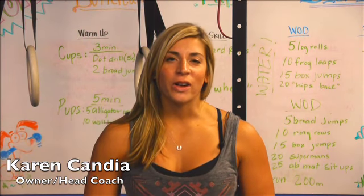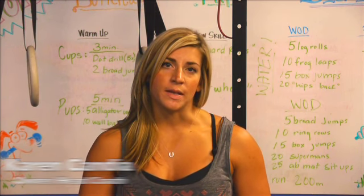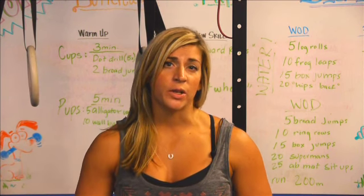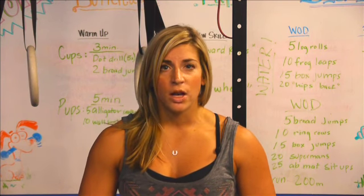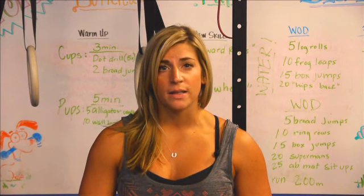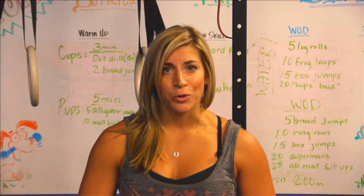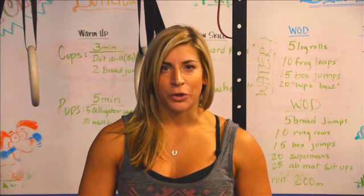Hi, I'm Karen Candia, owner and head coach of CrossFit Ocean Isle Beach. This video is an introduction to one of the basic movements of CrossFit. Please note it is just an introduction to the movement and its primary points of performance. During the course of your on-ramp and continuation into our CrossFit group classes, you'll receive hands-on instruction from your coach on each movement and necessary scaling options for you.